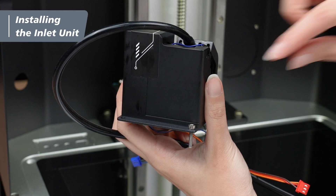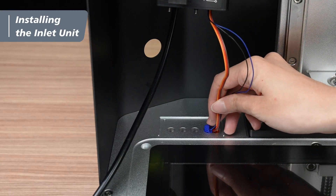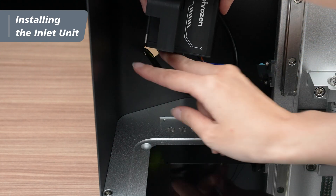Next, put the two screws from the panel into the two holes on the back of the inlet unit. Feed the cables on the unit through the hole beneath the panel, and the inlet tube through the hole on the side of the printer.